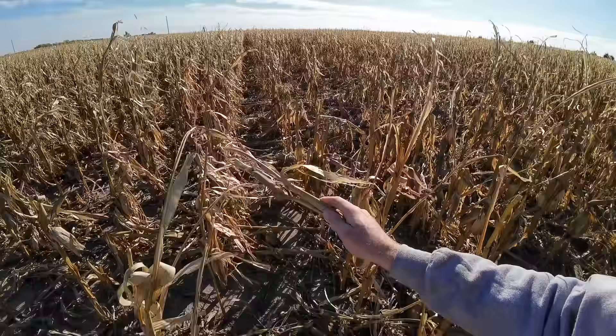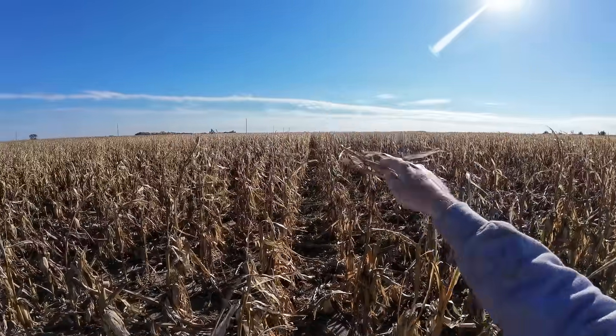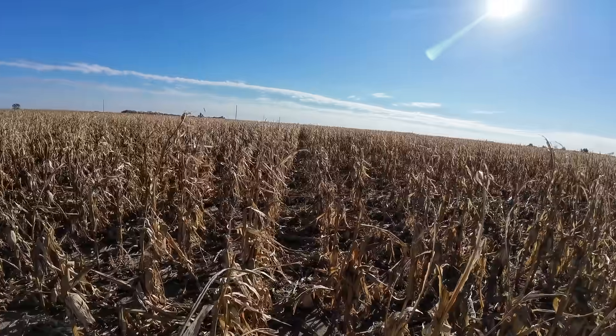It was just a tough year. This corn battled it — it is bruised — but there are just a couple small spots like this. Most of the field looks like it's standing well, and that's why dad wanted to start in this field and get a lot of this combined before more of it goes down.